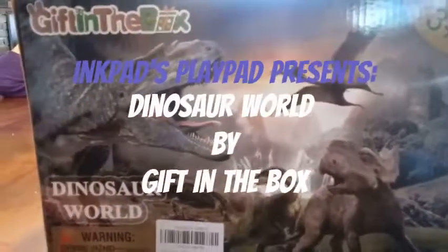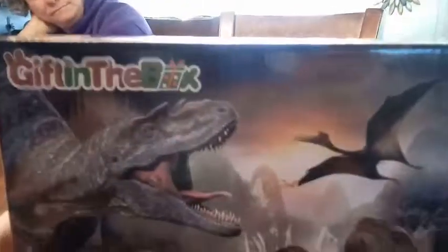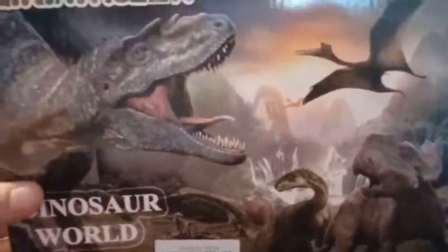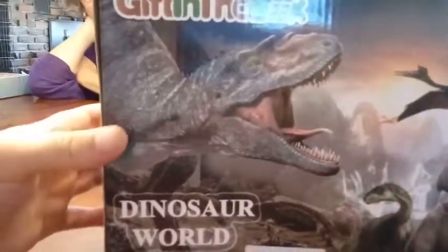Hey everybody, we're back with another unboxing. First of all, we'd like to thank the company Gift of the Box for sending this to us for free to review. And what are we unboxing today? Dinosaurs!